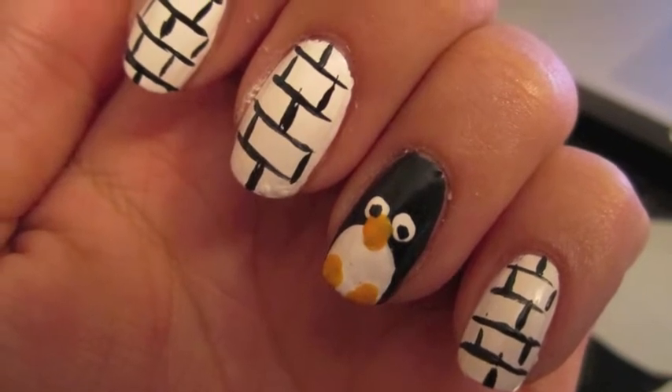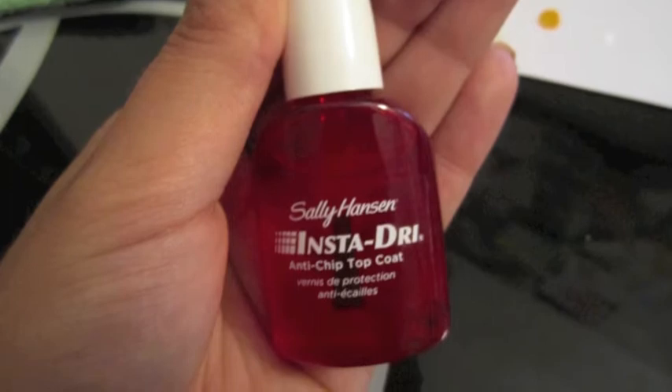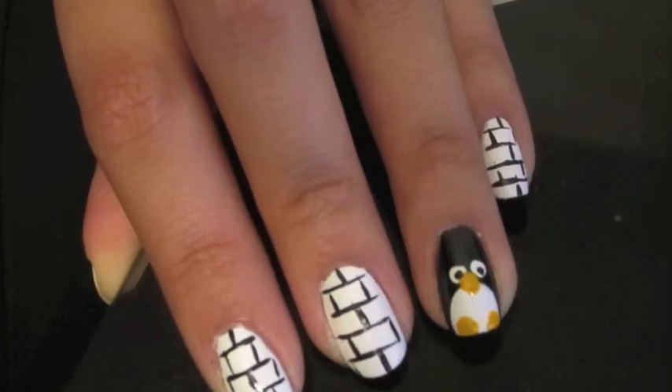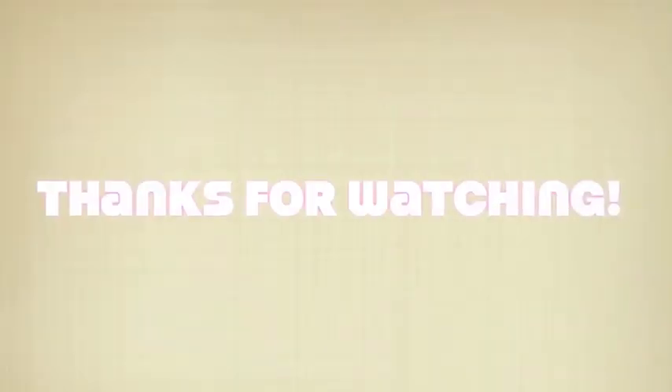After you're all done, all you need is a top coat and you can wear this out wherever you would like. Thank you guys so much for requesting more manicures and leave any more ideas in the comments. Thanks so much for watching. See you next time!